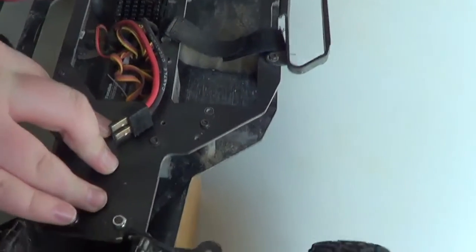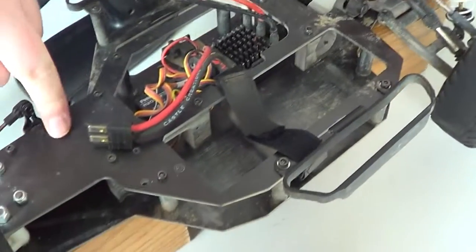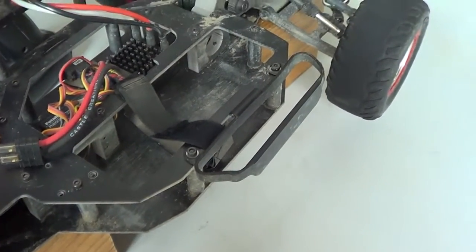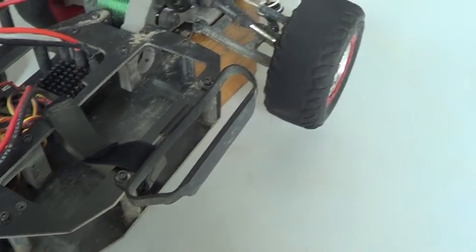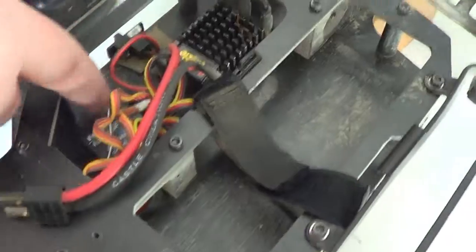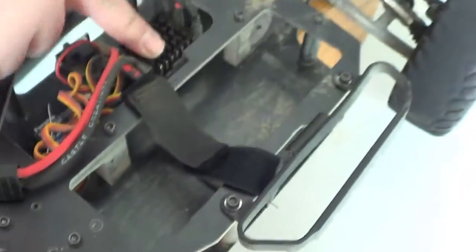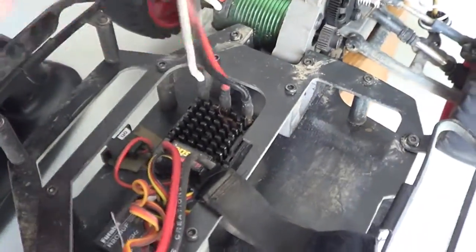I'm running on... I can't remember the chassis, I couldn't tell you either. I'll find it and put it in the description. And I'm running a Gumby receiver. And I'm running a Castle Sidewinder motor. That's what it's called.